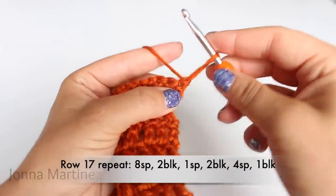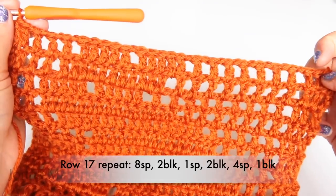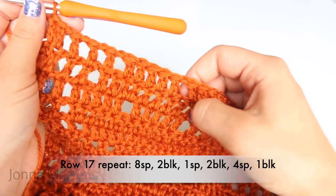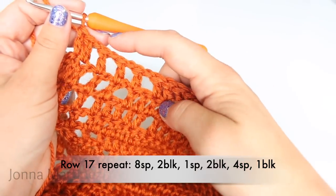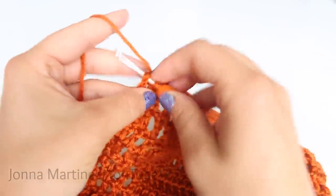Turn to begin row seventeen. Row seventeen: make your beginning block. The row repeat is going to be eight spaces, two blocks, one space, two blocks, four spaces, one block. End your row with a double crochet into your last stitch.